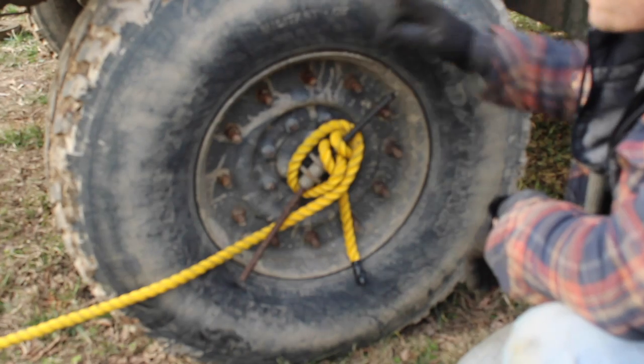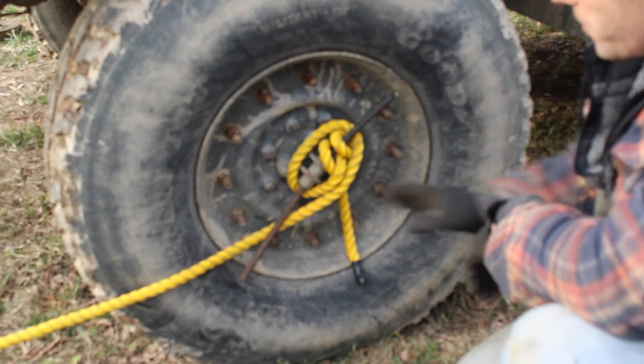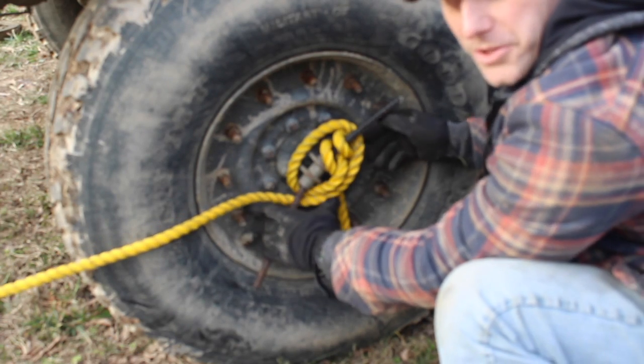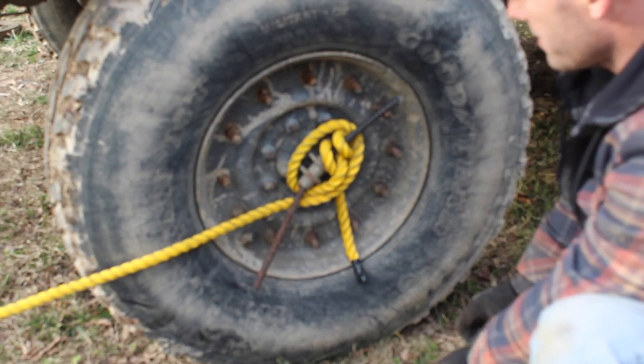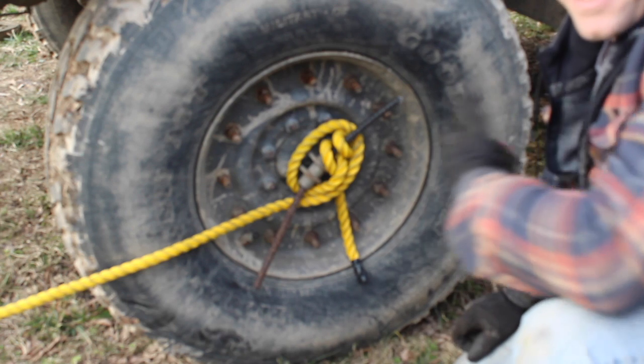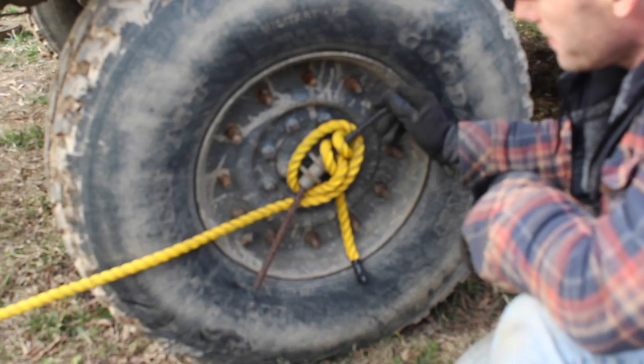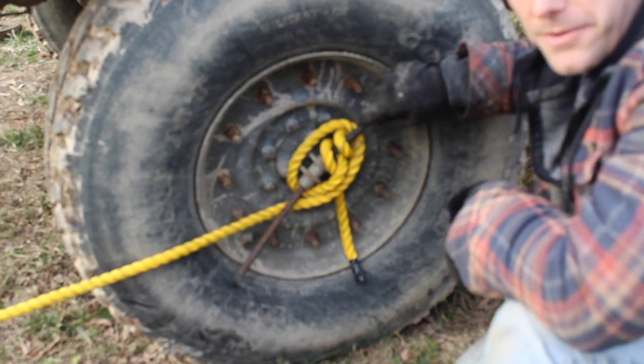The principle is: you put it in reverse and as your wheels spin in reverse, it wraps the rope around and pulls you out of whatever you're stuck in. Again, that's in FM 21-305 — that's where it explains how to do that. Hopefully that was helpful.